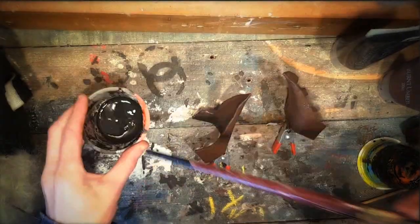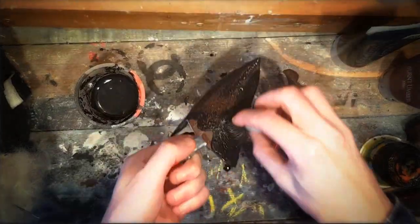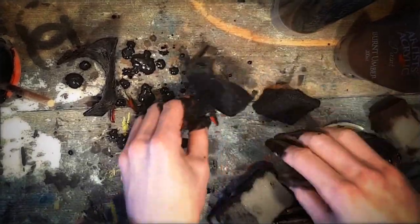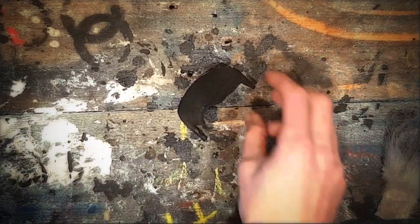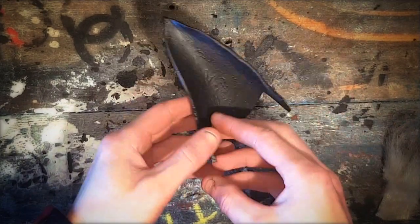Mix latex with black paint and water. Mix latex with brown acrylic paint. Mix latex with white paint and water.